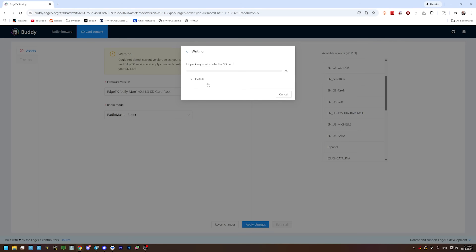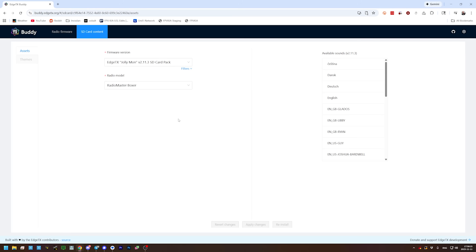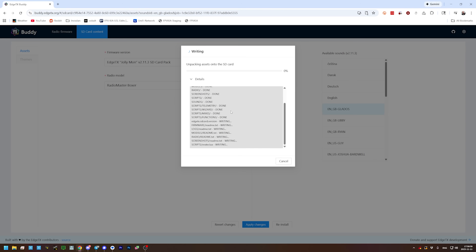We're going to apply the changes. This will take a minute — the sounds folder has a bunch of very small files and it takes a while to write. I think you actually need to hit Reinstall rather than Apply Changes. I think Apply Changes just updates stuff that was already there without rewriting all of it, whereas Reinstall rewrites everything. Starting from scratch, we want Reinstall — and clearly that's doing more work, so that's the right thing. I'm just making this up as I go.